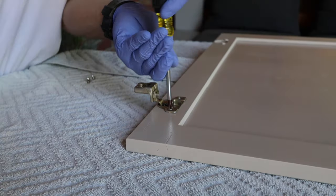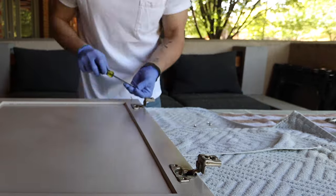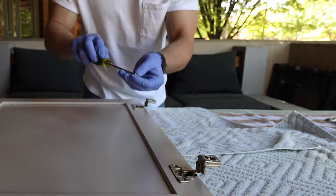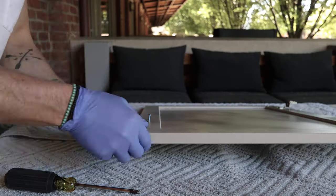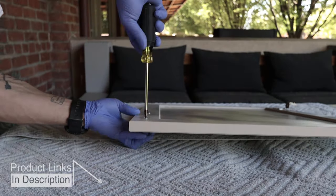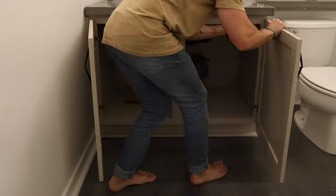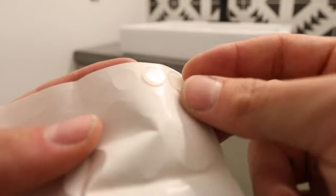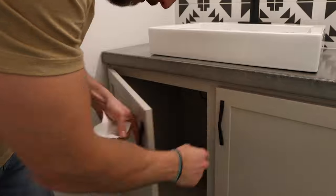The next day, after everything was dry, I added the original hinges back on. Then it was time to attach these awesome modern handles that I found online. When purchasing new handles, you just need to know the space between the holes — in my case they're five inches. They looked great. Lastly, I reattached the doors and added clear little rubber stoppers to prevent the doors from scratching and making too much noise when they close.